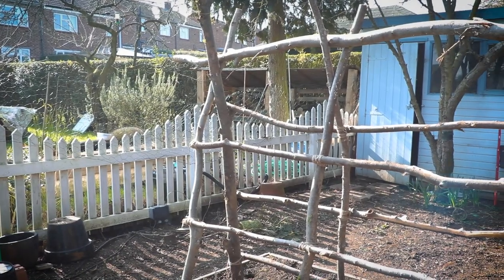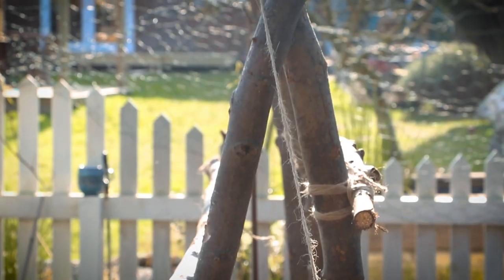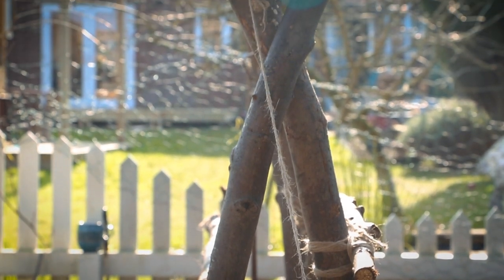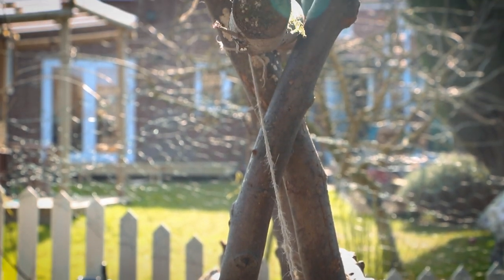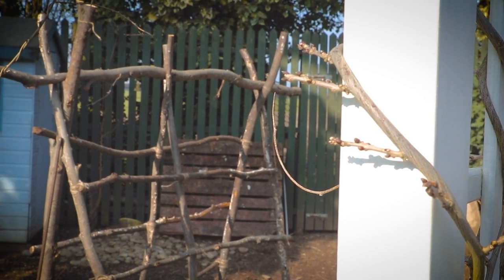And that's it, it's as easy as that! Now you have a traditional A-frame to grow your veg on — strong and it looks great. Hope this video helped you with your build; let us know in the comments below how you get on. Check back in a couple of months to see how we get on growing our squashes on our frame.